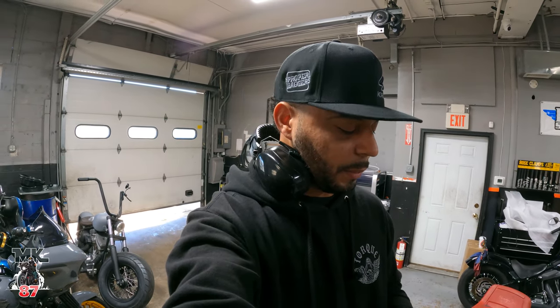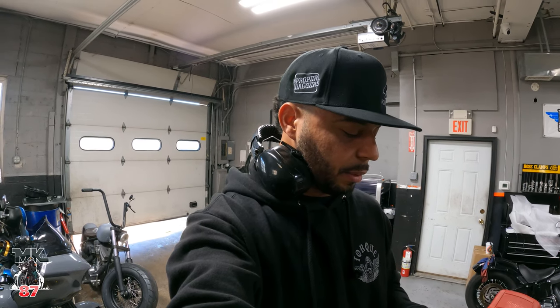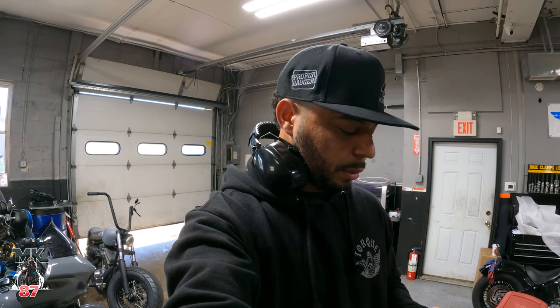I'm super happy with this because 152 foot pounds of torque is insane. I remember Harley advertised this setup at like 120-something horsepower and 130 torque.